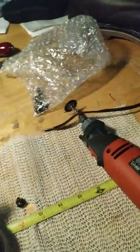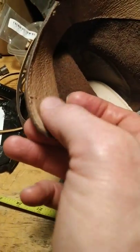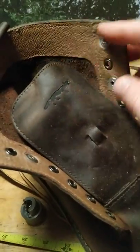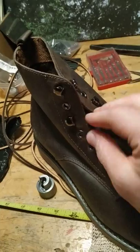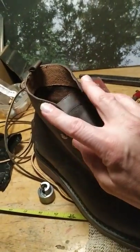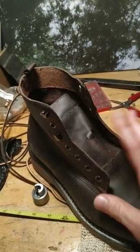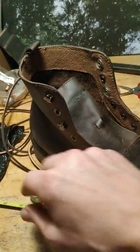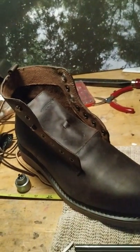The final step — I took the old Dremel and just smoothed it all out so it doesn't damage the tongue. I could have paid an extra hundred dollars to get the boots with the boot hooks, but instead I got the cheaper version and put them in myself for like ten bucks. Very happy — I'm a big dork.